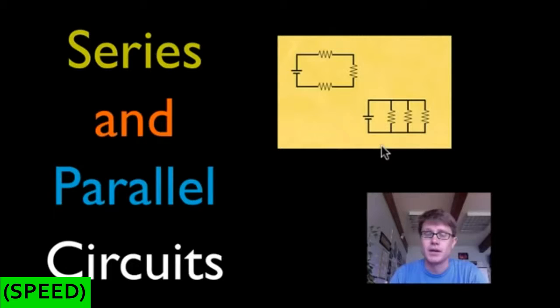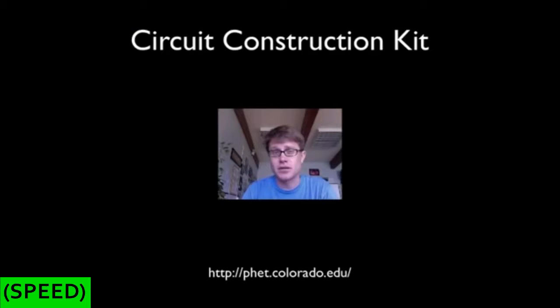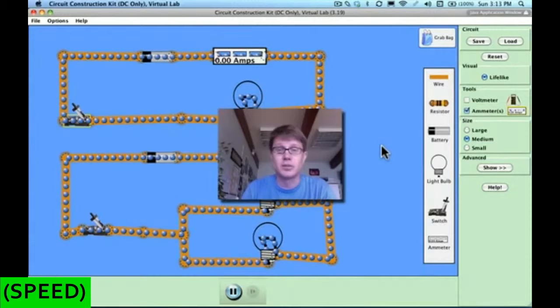The first time you look at a series and a parallel circuit when it's actually connected, there's some stuff that's not super intuitive — there's some weird stuff that takes place. But once you really understand what's going on in both a series and a parallel circuit, it'll make much more sense. Today I want to show you a parallel and a series circuit with a few demonstrations, using the circuit construction kit at phet.colorado.edu. I would encourage you to go there and play around with it — it's the best way to learn about electricity.